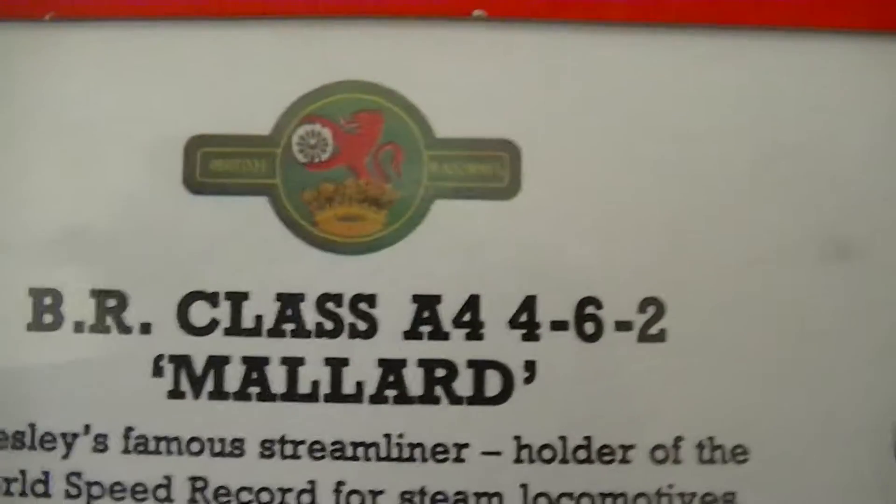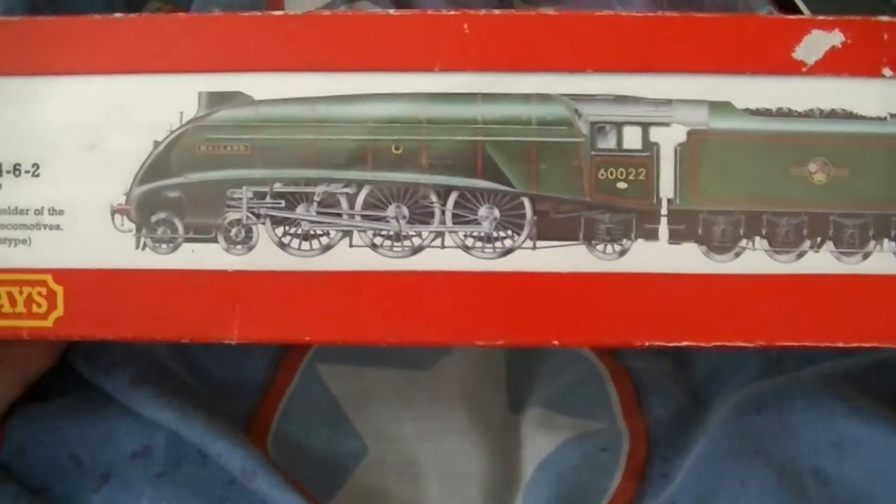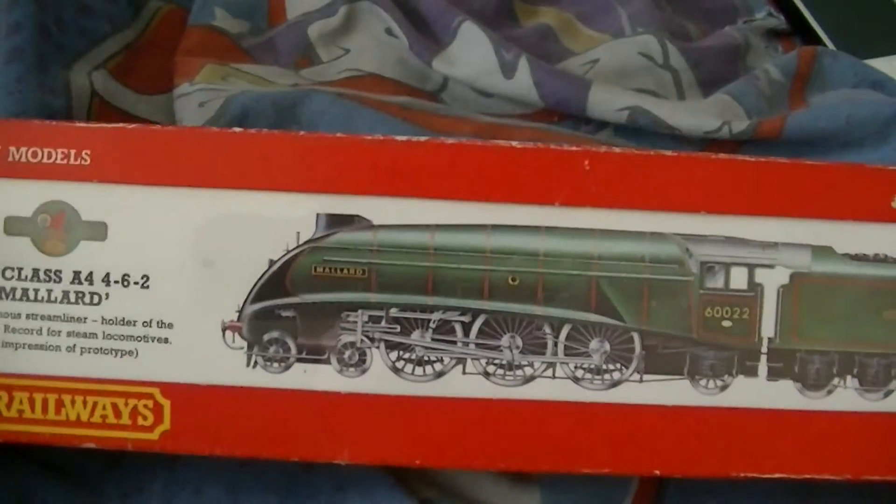It is British Rail, it's an A4 Pacific — it is the Mallard, another tender-driven locomotive, and another British Rail from my other collection.